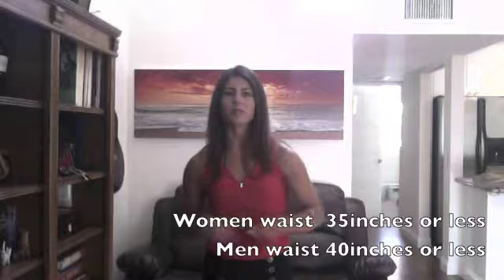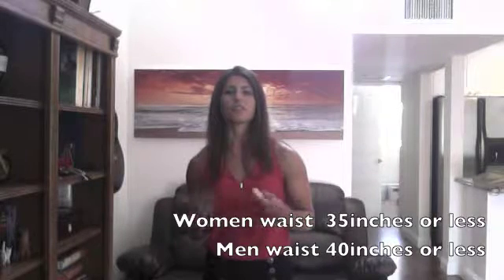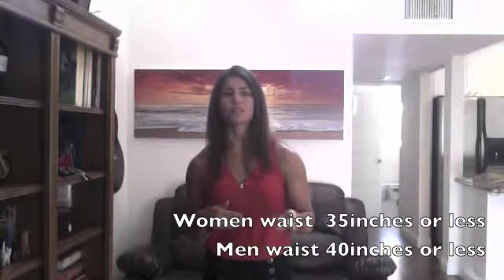For women we want to keep our waist circumference to 35 inches or less and for men that's 40 inches or less. The reason is we know when we have abdominal obesity or more fat in our midsection, that can be pro-inflammatory and increase your risk for chronic diseases — things like cardiovascular disease, diabetes, even certain cancers.